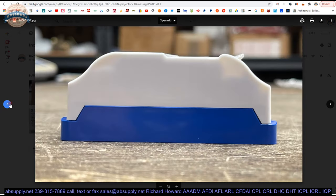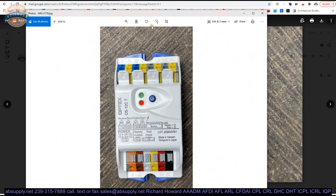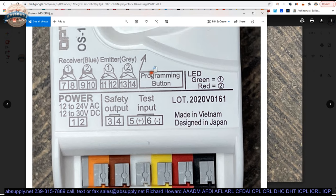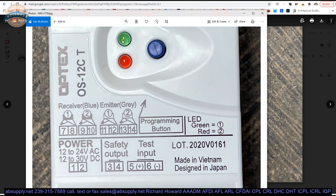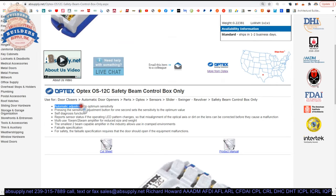And then your screws. Everything that you need is on this label. That's the programming button. The green and red LEDs will indicate to you what's happening in the unit at that moment based on what the installation instructions are saying. Automatic adjustment for optimum sensitivity — pressing the sensitivity adjustment button for one second sets the sensitivity to the optimum value. Self-diagnosis function reports sensor status if the opening LED pattern changes so that misalignment of optical axis or dirt on the lens can be corrected before they cause a malfunction.